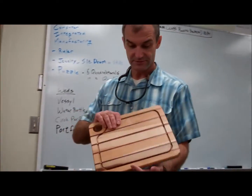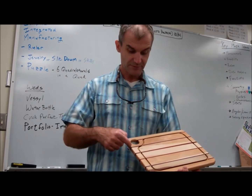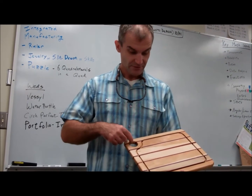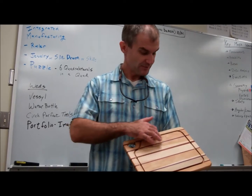Here's another really pretty breadboard — maple, cherry, highlighted with purple heart and padauk. Hole in it, symmetrical. I bet this is a one-inch radius. The blood groove.